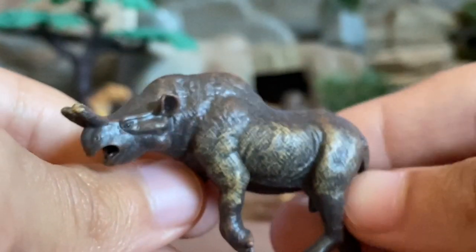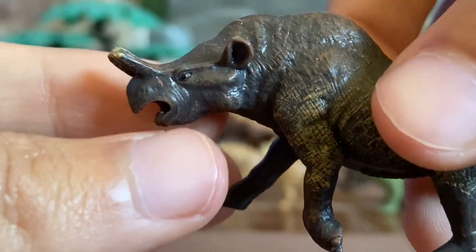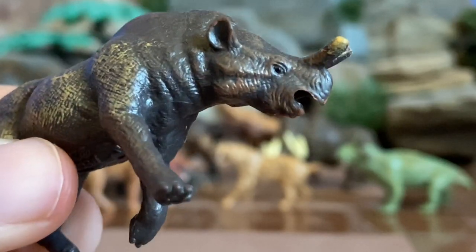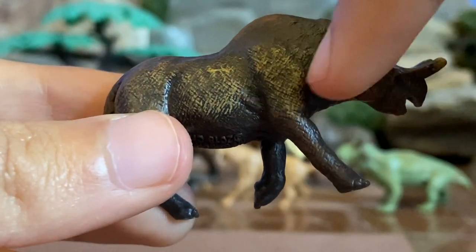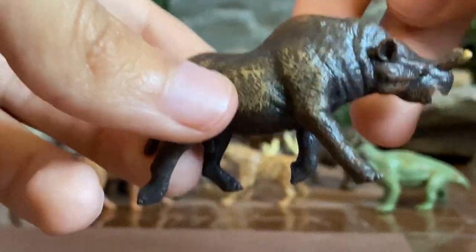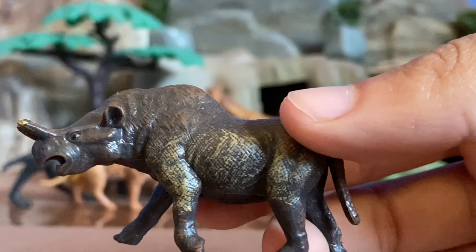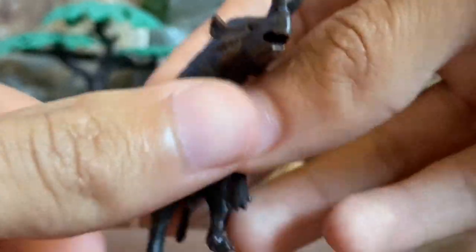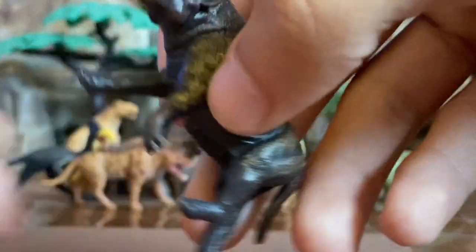Then we have the Megacerops, which I believe was a species of rhino. It has big ears, an open mouth, and two horns with a yellowish color on them — the head looks pretty rhino-like. The shoulder arches up nicely, and the figure appears to be charging at something. The coloring is very dark brownish with some yellowish splattered on the side of the body and on the horns. This figure also appears to be male.